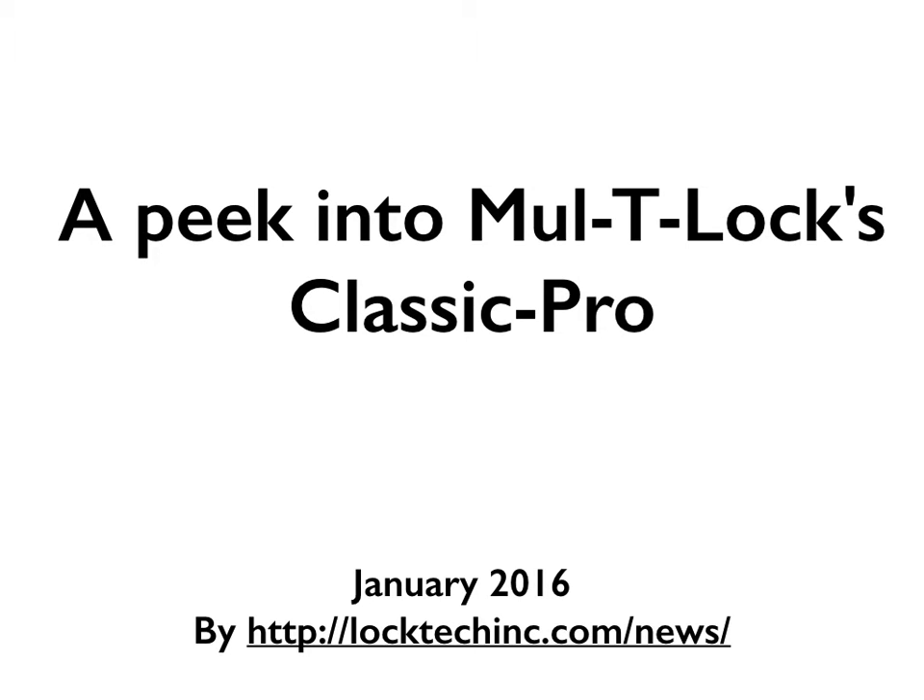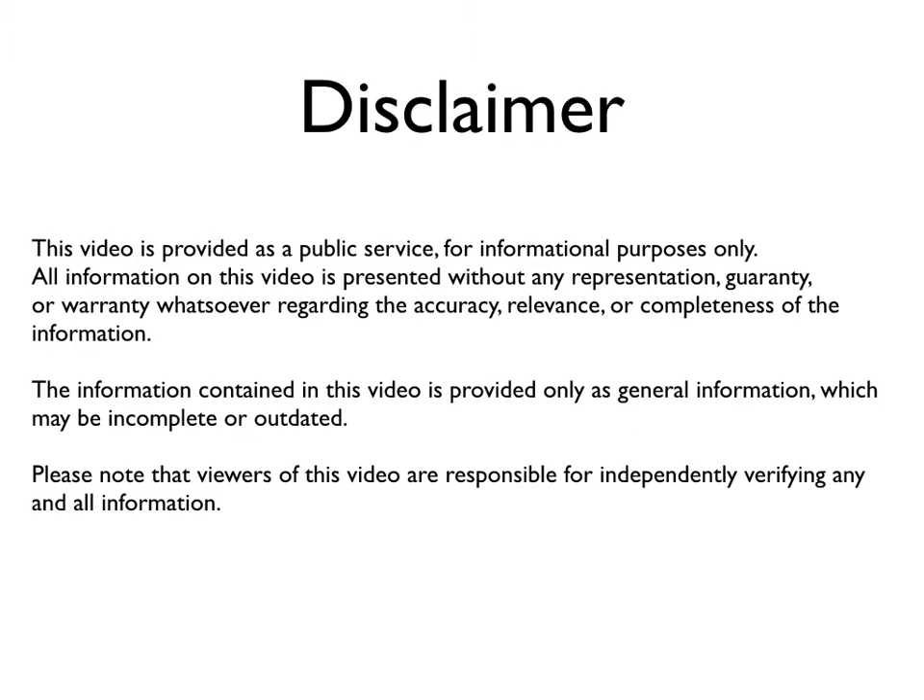Welcome to a quick peek into the new Multilock Classic Pro cylinder. Please read this disclaimer carefully. It's worth mentioning that we only had one cylinder to test, so what you see here is based on one cylinder.